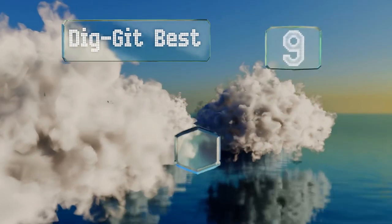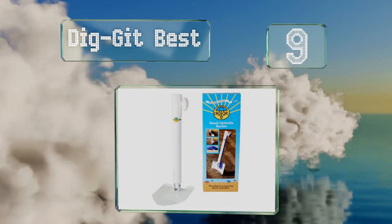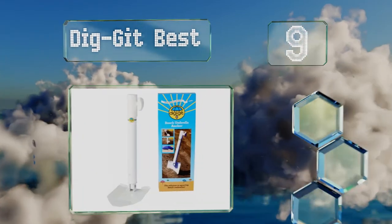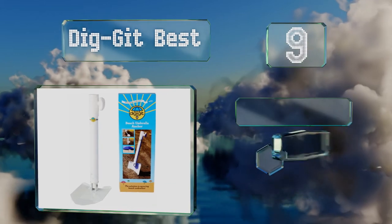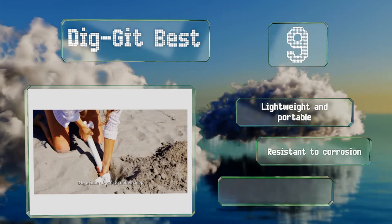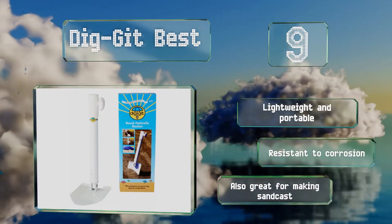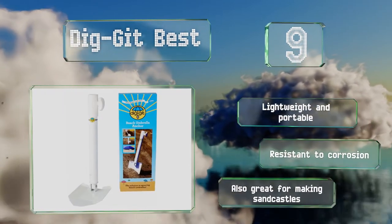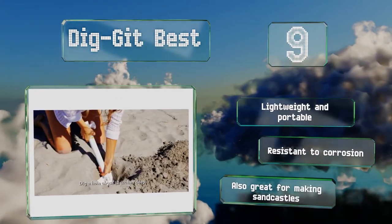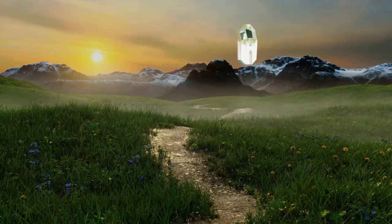Starting off our list at number nine, the Dig It best comes with a built-in shovel to help you burrow down into the sand. The blade rotates from horizontal to vertical so you can pull it out easily when you're done. Made of sturdy stainless steel and aluminum, it stands up to even the strongest winds. It's lightweight, portable, and resistant to corrosion. It's also great for making sand castles.